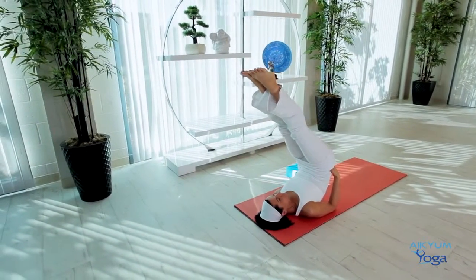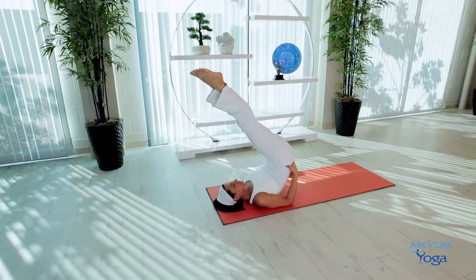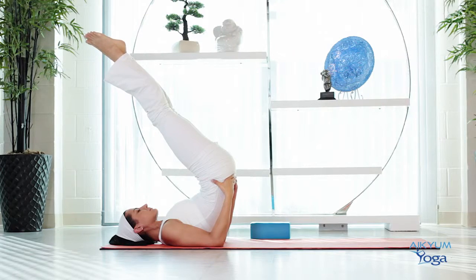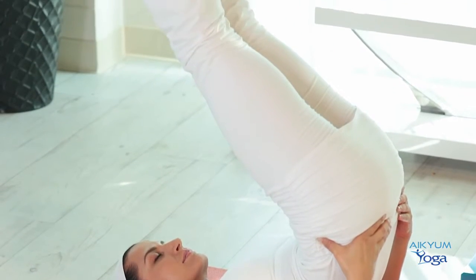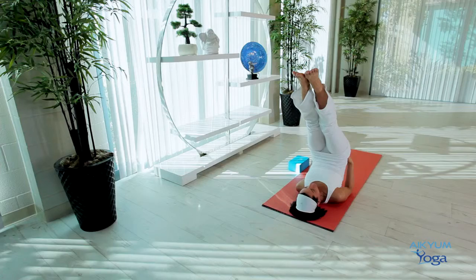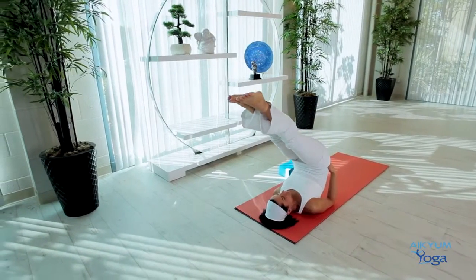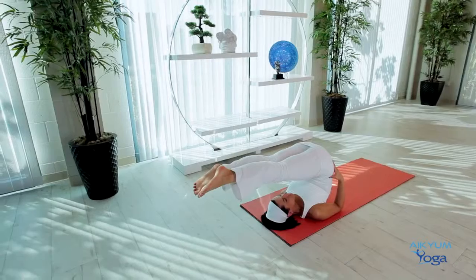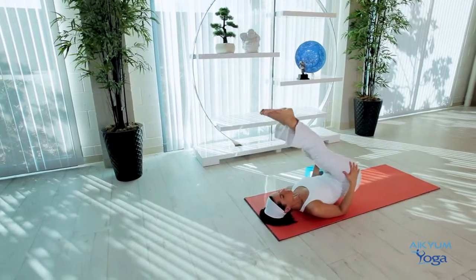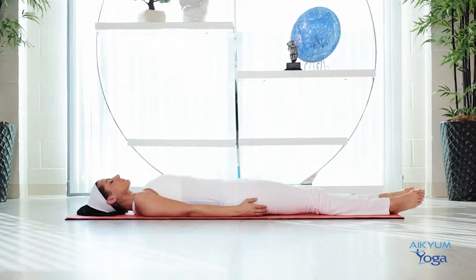This posture increases blood circulation in the upper body, relieves varicose veins, energizes the thyroid and parathyroid glands, releases pressure in the groin and lower abdominal region, keeps the uterus in a healthy condition, and prevents displacement of abdominal organs and hernia. It improves functions of the gonad and adrenal glands, adds glow to the face, and clears out facial acne and pimples. To release, slowly take the legs over the head parallel to the floor. With full control, gently bring the hips on the floor and release the legs. Straighten your legs out and relax.